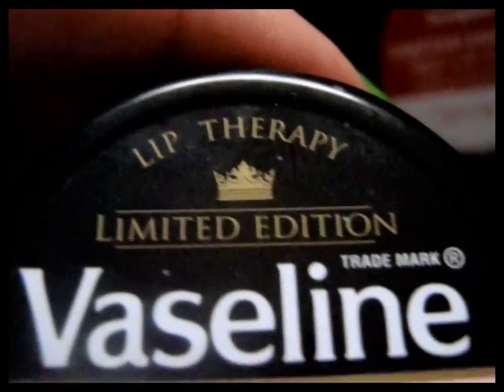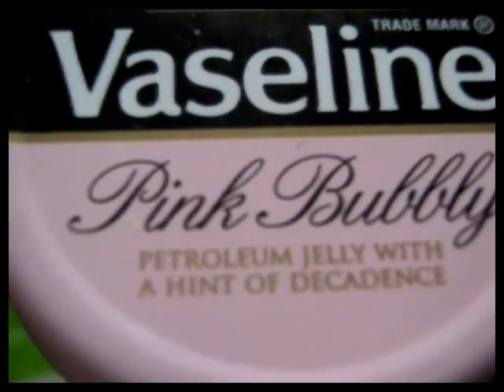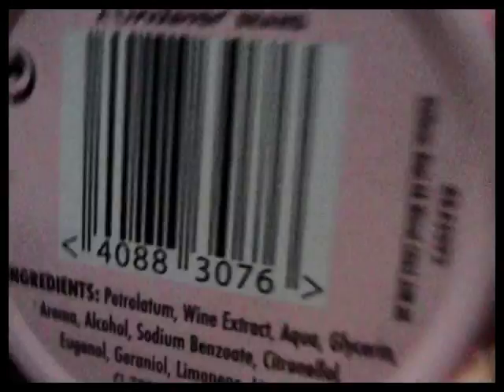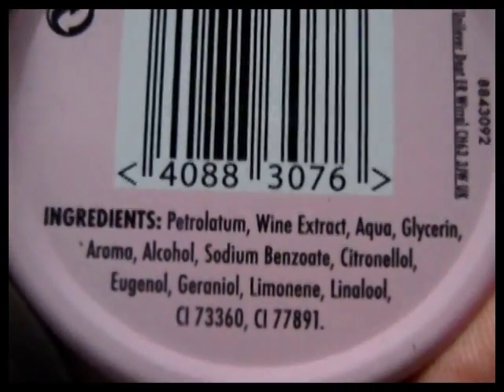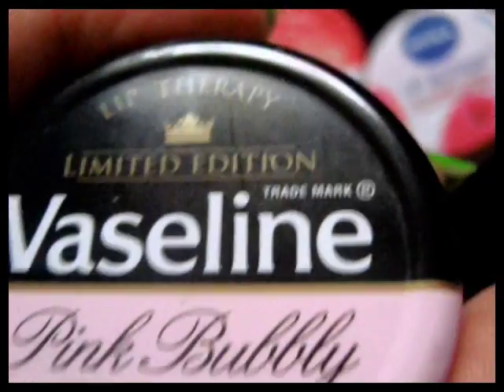This is the limited edition Lip Therapy, limited edition. I got this last Christmas at Poundland. Jelly with a hint of decadence — there's a hint of decadence. It smells sort of like pink champagne, or what they call pink champagne — pink bubbly. This is what that looks like inside. It doesn't look very appetising, does it? It goes on colourless, but it's got all those little indentations because I used the back of my nail, as I said.